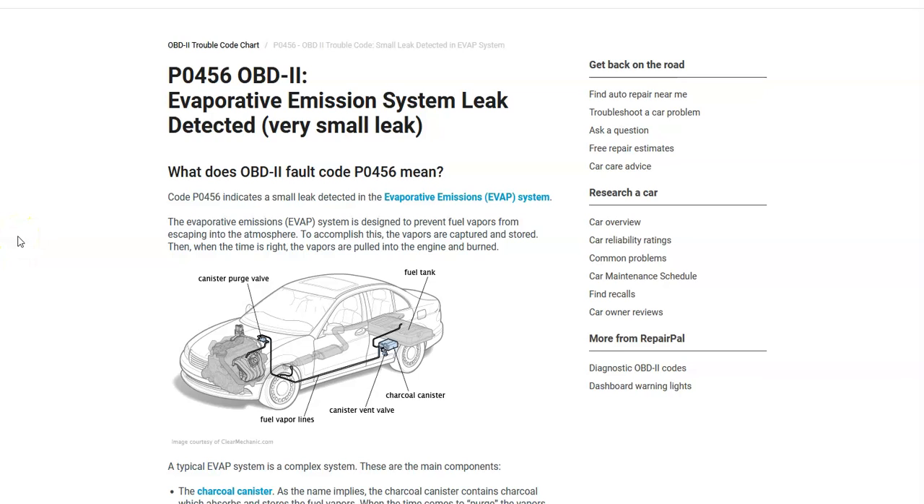Hello all, so today I'm talking about a Honda with the P0456 code — what it is and how you go about fixing it. A Honda P0456 is an evaporative emission system leak detected — very small leak.